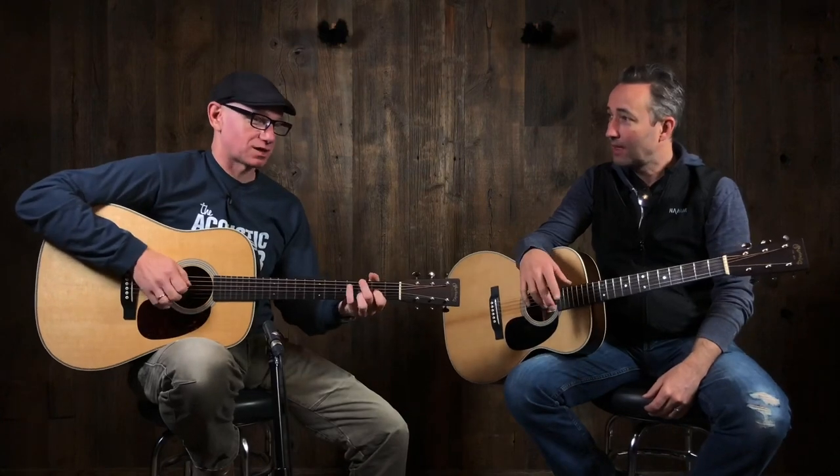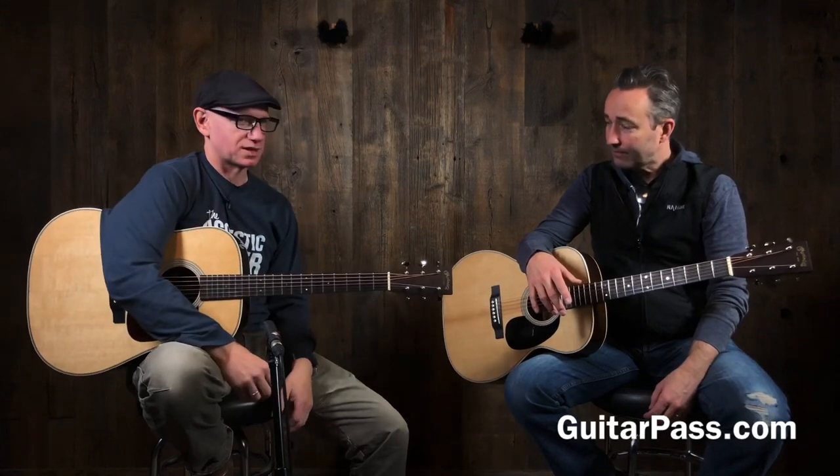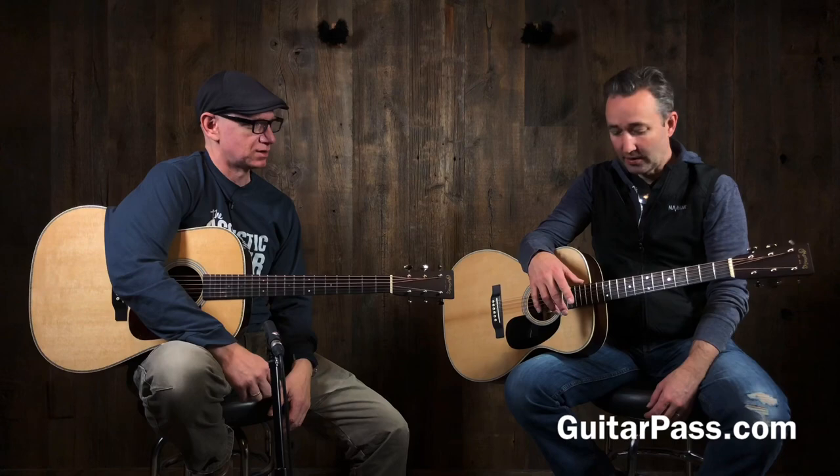That was a shameless tee-up softball plug for Blaze, who is awesome. You've probably seen him on a sister channel — Gear and Beer. Blaze is awesome, he's a lot of fun, he's a great teacher. So check it out: GuitarPass.com.